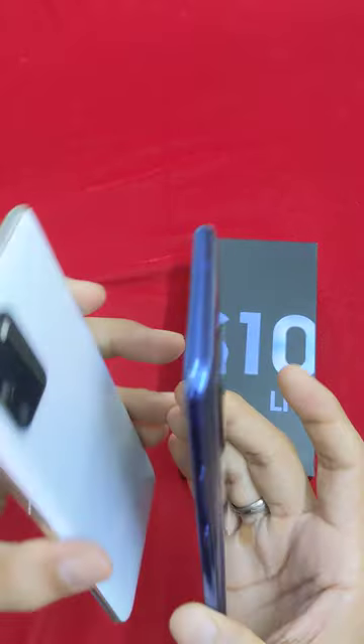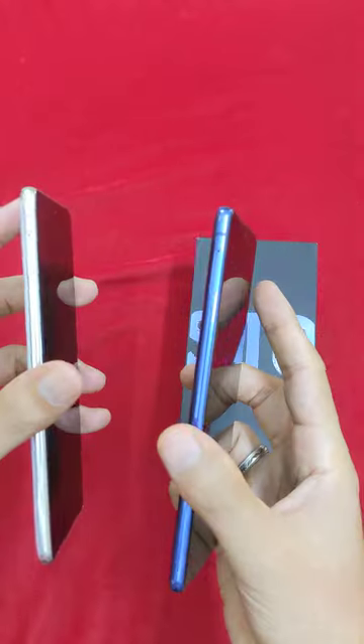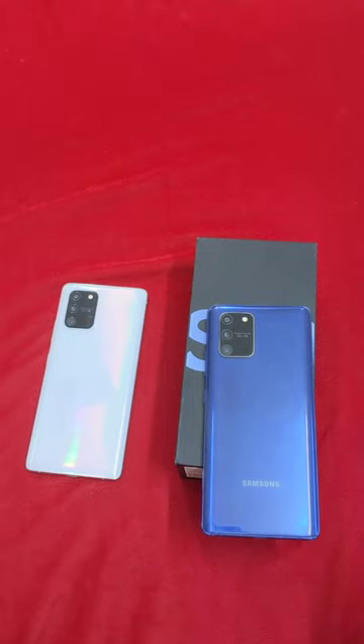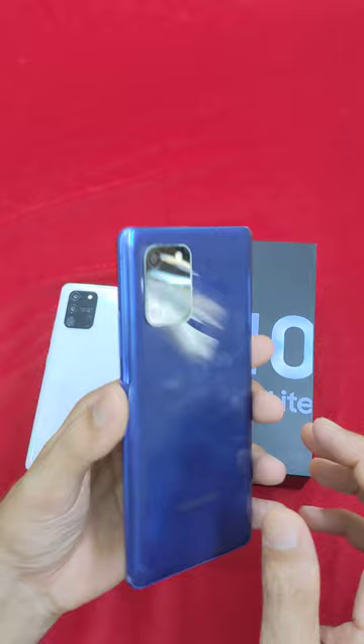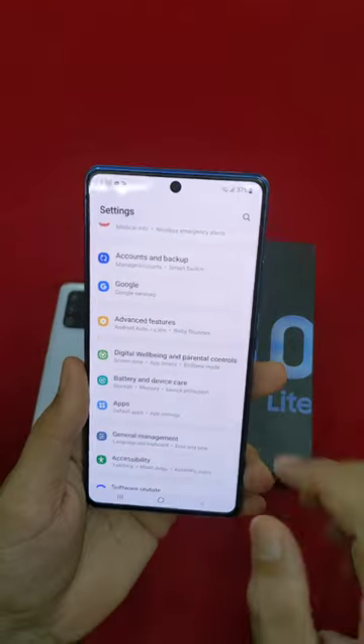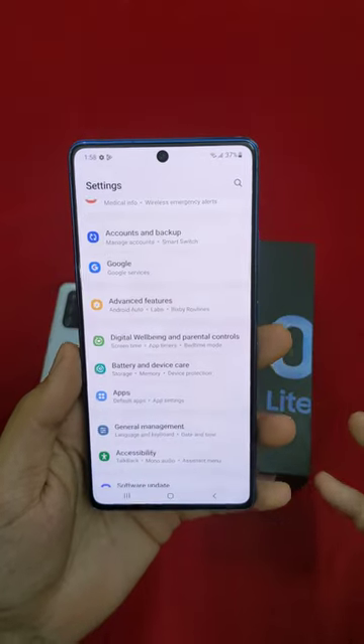The condition of the mobile is very good. If you look at the launch price, it's only $52. The internal storage is 512GB.